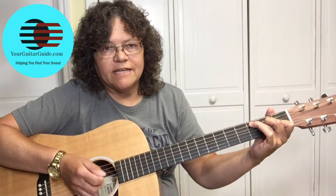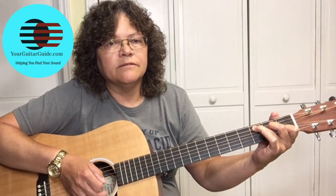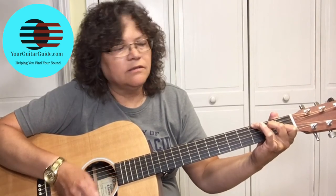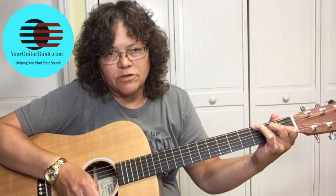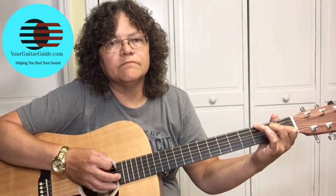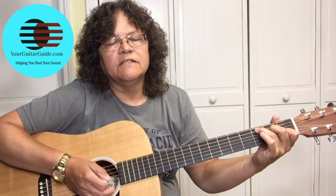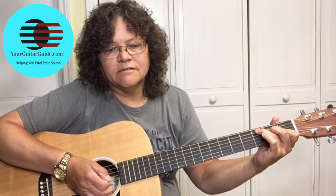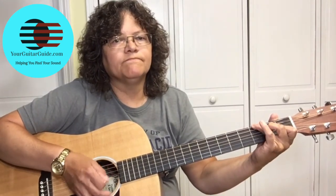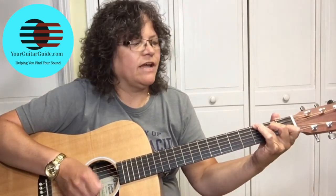Then move your pinky up to the G note on the third fret of the sixth string. Do that twice, and then the verse starts — 'still silver' — and it immediately goes to F.